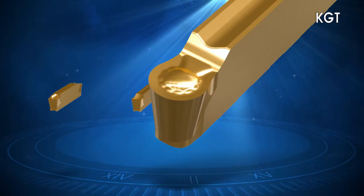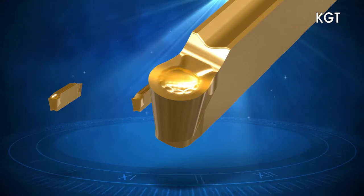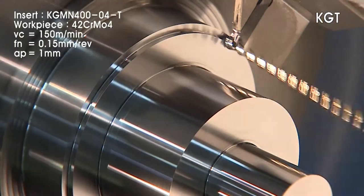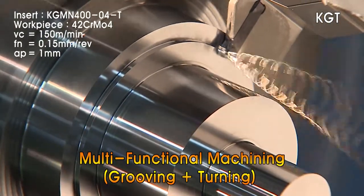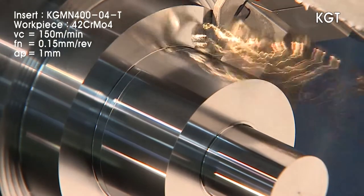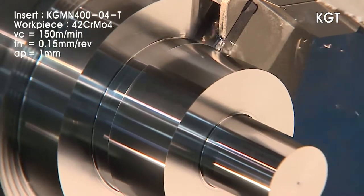The KGT Series with multiple chip breaker choices allows for a wide range of cutting conditions and types of workpieces. Multi-cutting performance of grooving and turning operations ensures high productivity and excellent cutting performance. This is the KGT Series.